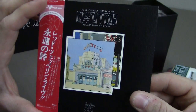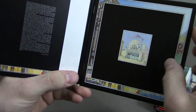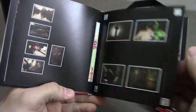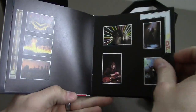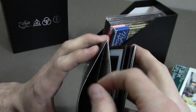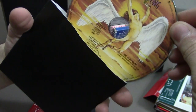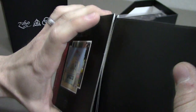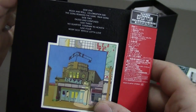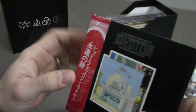Next is a live album — it's the soundtrack from the film The Song Remains The Same. This one has a book attached with different pictures from the film. This is a double CD. On the back we have the track listing, but this is actually a reissue — it contains six bonus songs that aren't listed on the track listing here, but were included in this set.